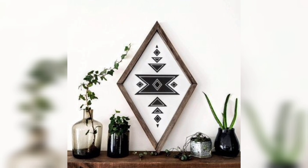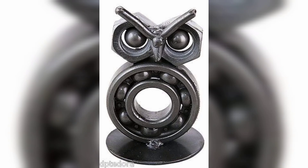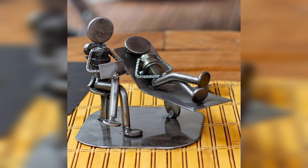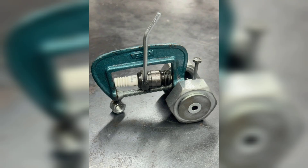Nature is a great source of inspiration for scrape art. You can use earth tones like greens, browns, and blues to evoke natural landscapes such as forests, mountains, or oceans. By layering and scraping these colors in abstract designs, you can capture the beauty of the natural world. Please like and subscribe to my channel for upcoming videos.